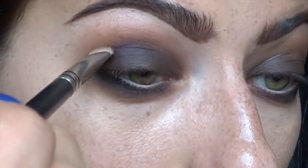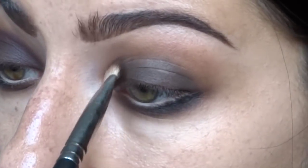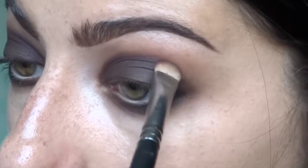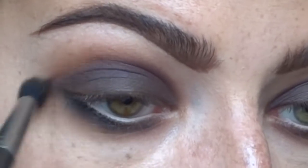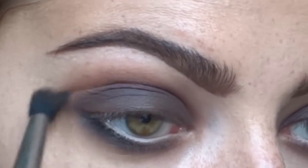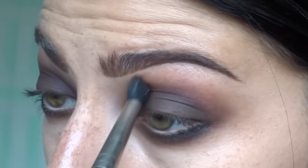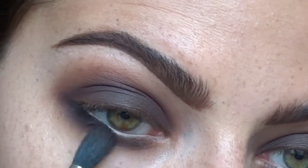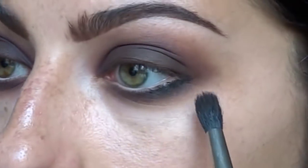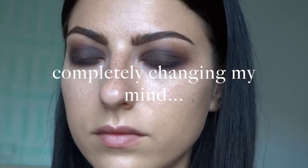I decided I'm going to be adding a little bit more purple. Here's when I decided okay, this eye is going to be changing. I'm taking that Mimesis color with the 239 brush and packing it right into the crease. I started with the inner corner because anytime you want the shadow to be darker, you start the brush there. Now I'm going back in with the 224 to blend out the shadow, and adding just a little more Mimesis for a really blended but deepened look.